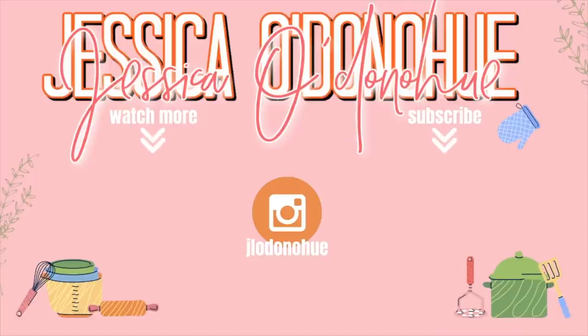I will leave the recipe linked in the description box. Also be sure to head down there and check out Sunday. Thank you for hanging out with us in the kitchen today. If you want to see more of these casserole recipes, be sure to give this one a thumbs up, subscribe if you're new, and we'll see you guys in the next one. Bye y'all!